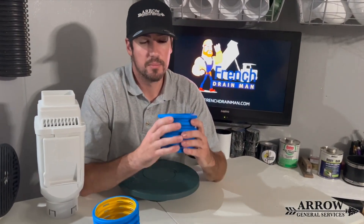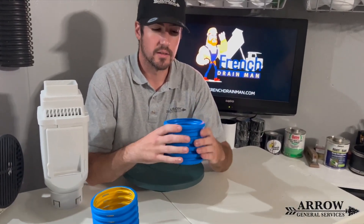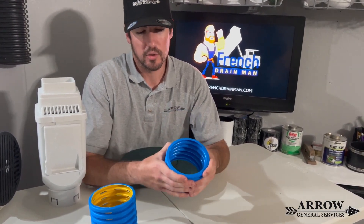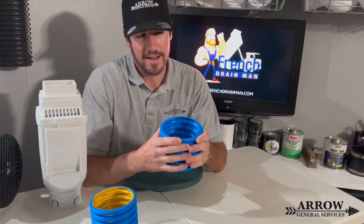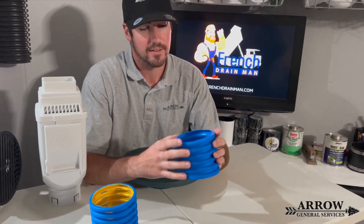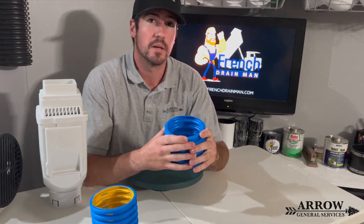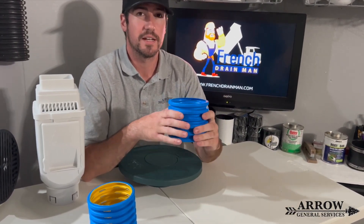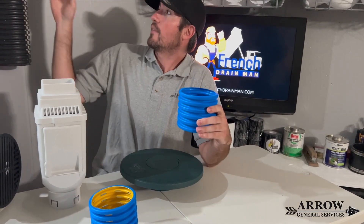Even his solid pipe that's not slotted is a lot stronger than the big box store stuff. If I'm using both hands I could probably start to crush it, but it's 10 times stronger than the big box store stuff. So for residential drainage, this pipe is the way to go — not the big box store pipe.